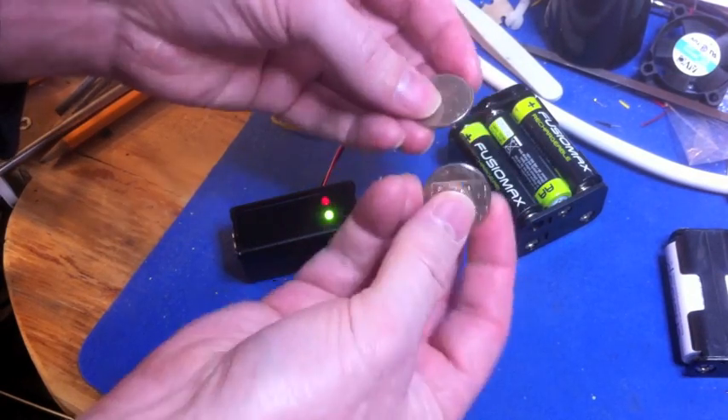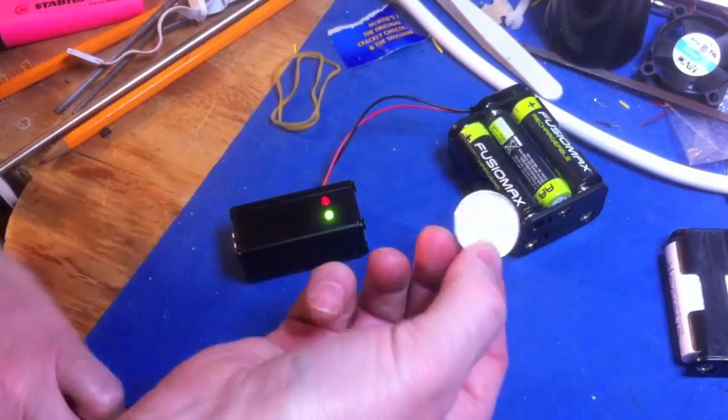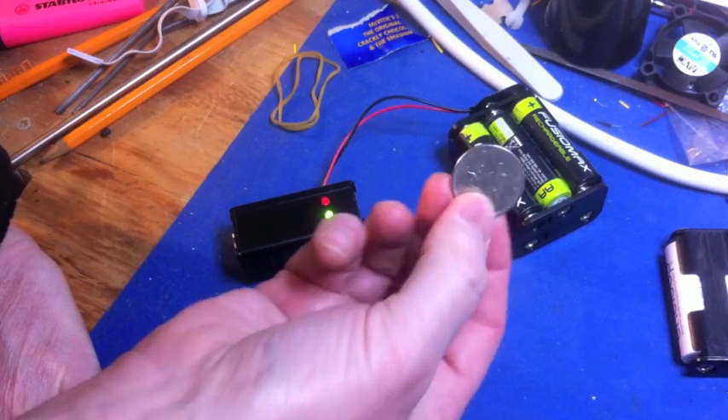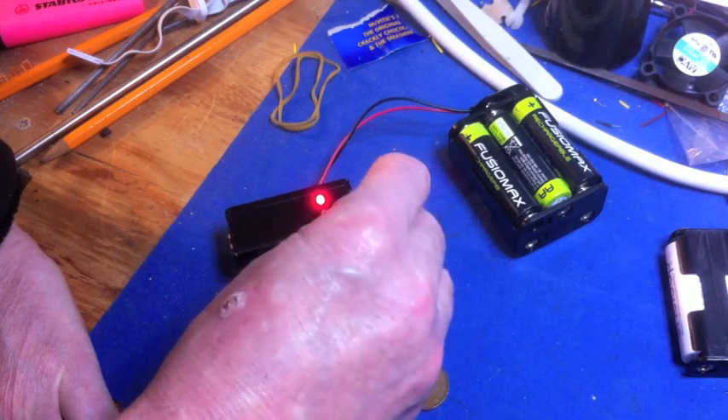So you have a situation where one 10p coin is worth more than the other 10p coin — in terms of if you melted them down, of course. That is quite interesting. There is the old one, there is the new one.